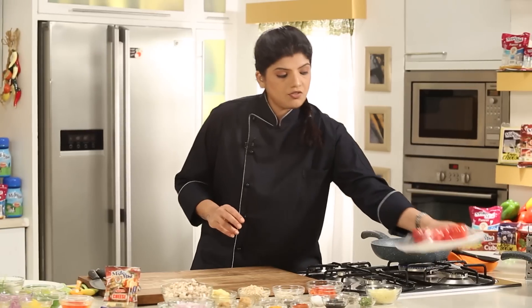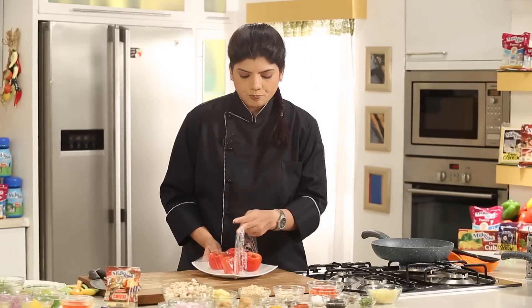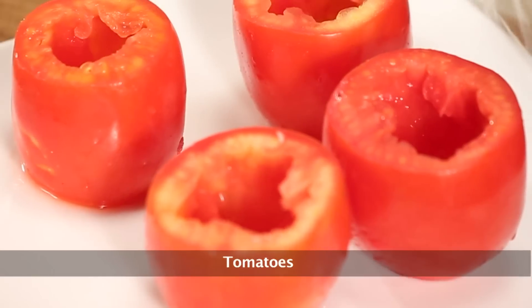For this we have to first make the filling because Bharwa Tomato means stuffed tomatoes, and the tomatoes have to be scooped first. Here I have some nice bright red tomatoes which are already scooped.